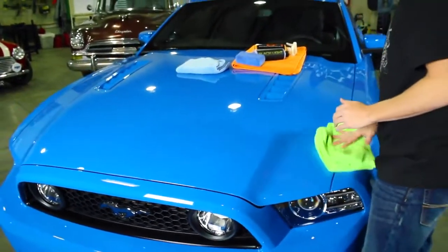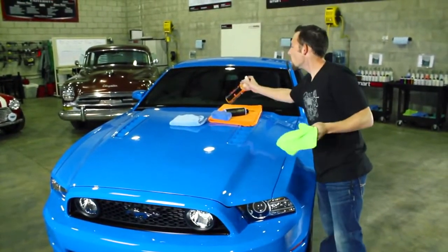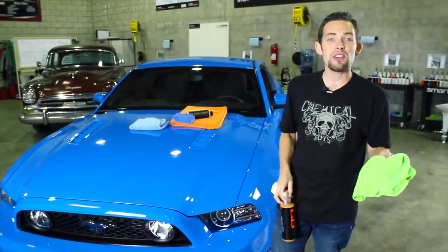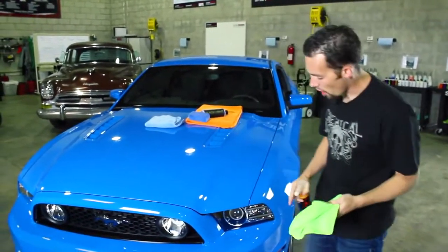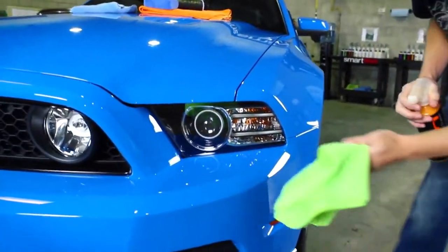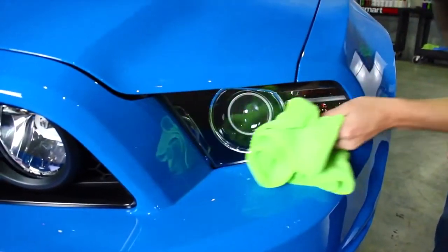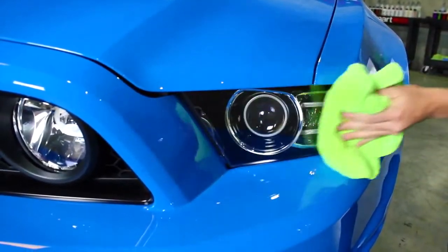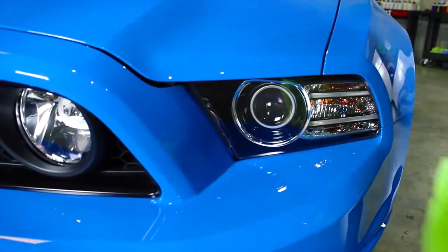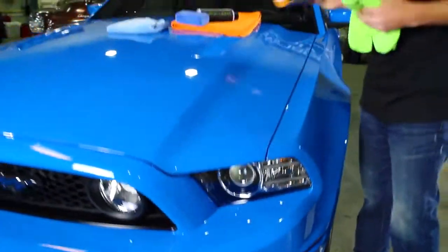Smooth, easy, and quick. This works on any type of surface too — Hybrid V7 works on windows, wheels, paint, exhaust tips, any type of surface; it easily makes the surface look awesome. Even here, I don't want to apply any Blacklight to my headlight lens, but I can easily take a little bit of Hybrid V7 and clean off any material on the lens to make sure it looks really nice. I'm going to flip my towel over and wipe off any last excess, and now we've got that nice, fresh projector look.